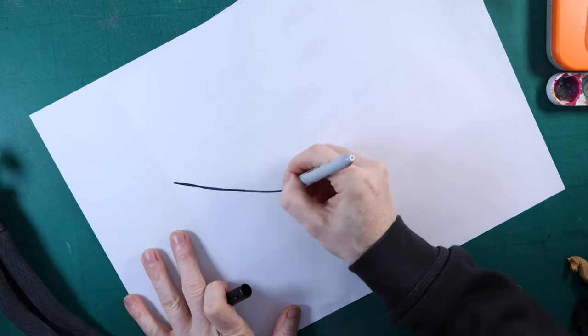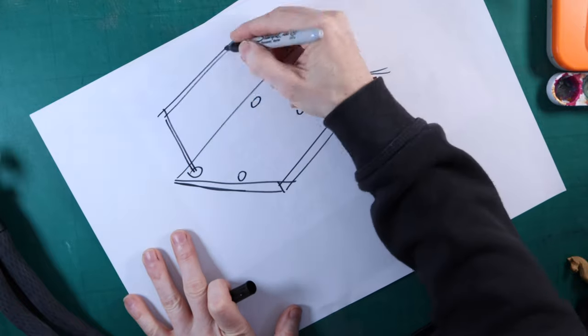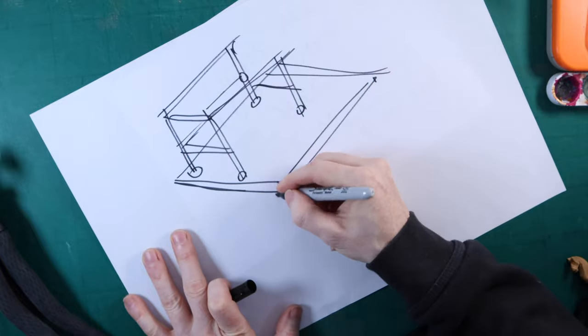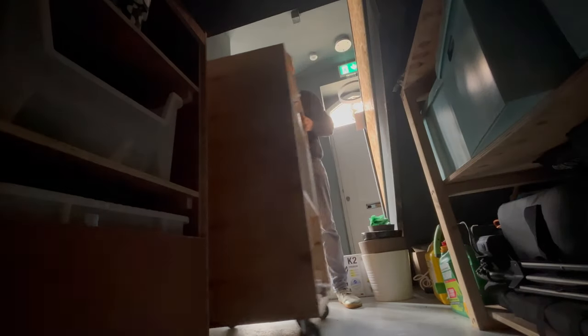So the desk needed some sort of frame, and after a little googling I came across a small scaffold which we thought we could use for the job. We found this company called The Metal Store who cut the tubes to length and also supplied the clamps to attach all of the tubes together. We needed some legs with wheels and I think we've got some old ones from IKEA that are underneath the stairs, so they're going to be perfect.